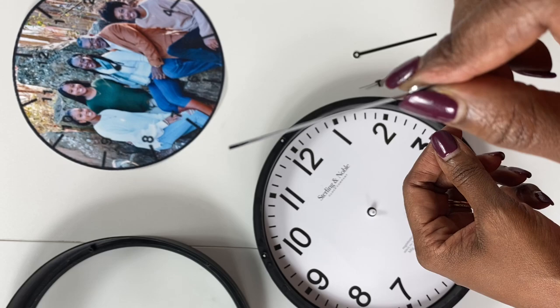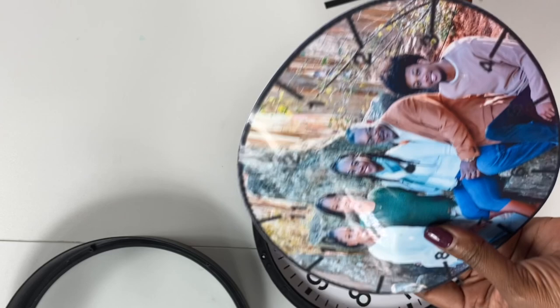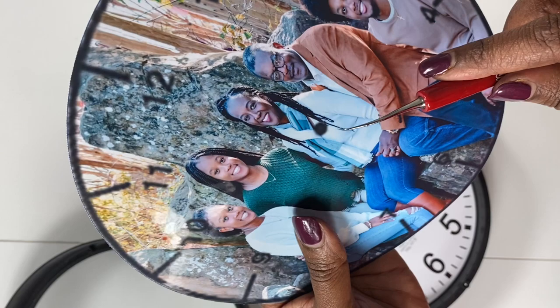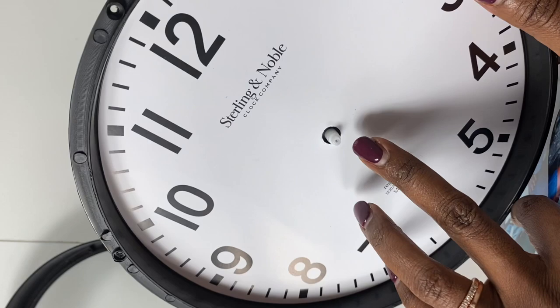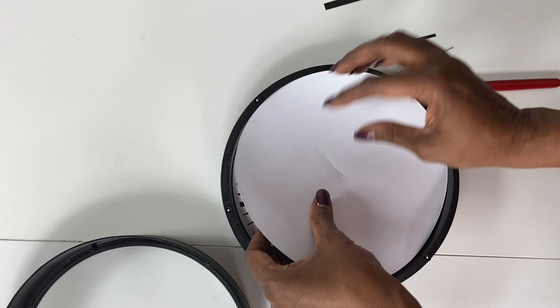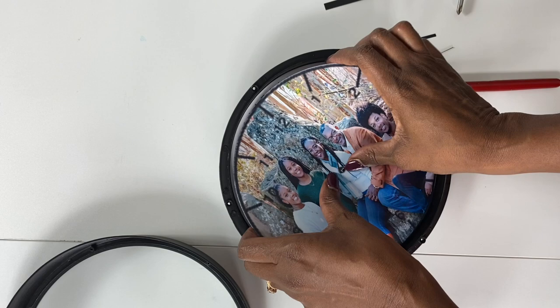The clock hands are flexible, so just try your best to keep them straight. Now I'm going to take my photo and use my weeding tool — I'm using my Caesar Easy Weeder — to poke a hole right there in the middle where that center hole is. I don't have to poke a very big hole because the clock mechanism will actually poke the hole for me. I'll line this up with the numbers that are already there.